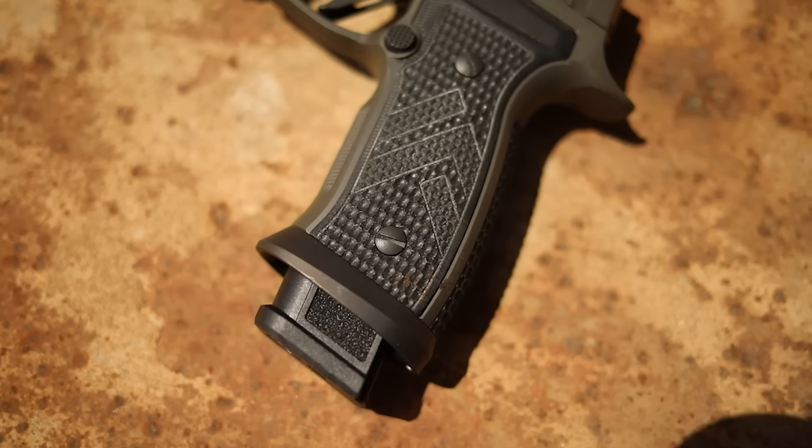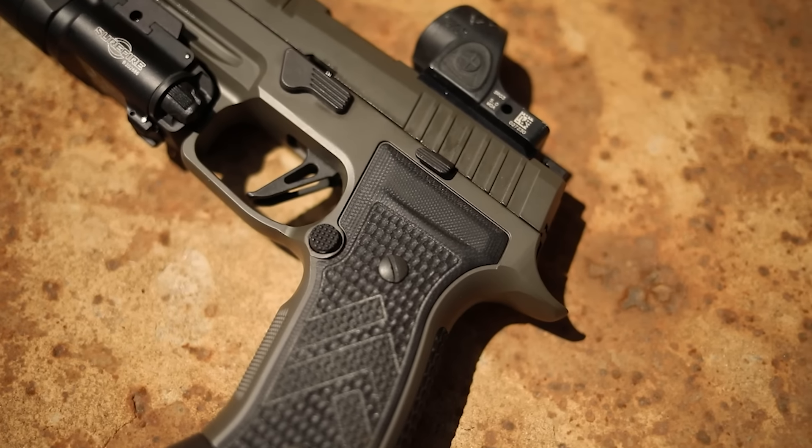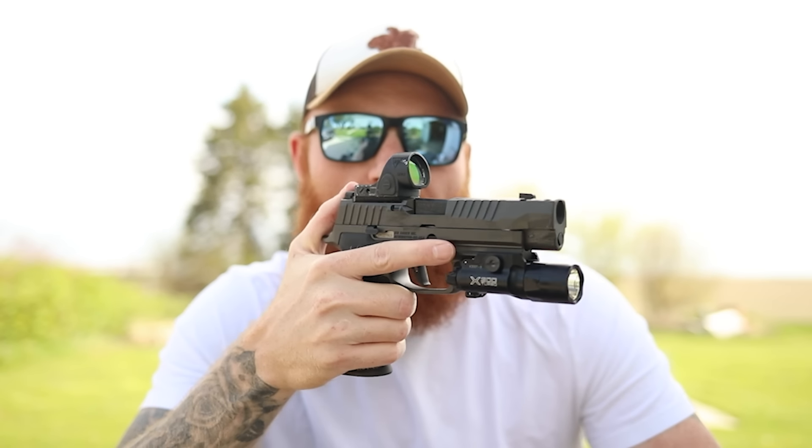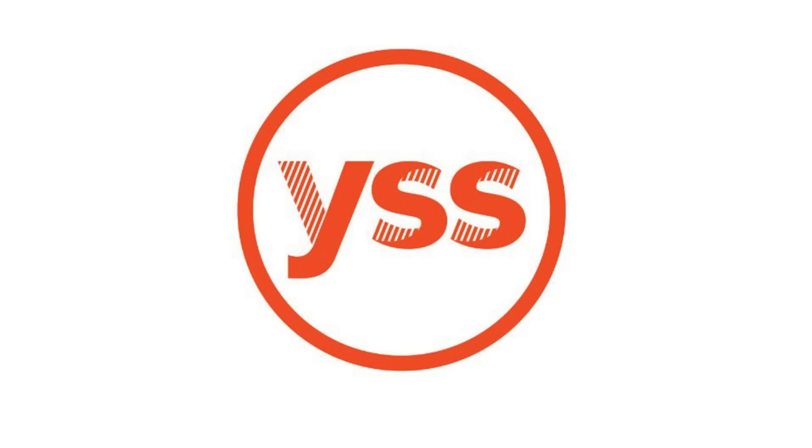It comes with a magwell and three 21-round magazines, so you have a lot of capacity right out of the box, plus the fire control unit. The MSRP I'm not really sure of — I paid about $1,200, which is a pretty good buy considering everything you're getting as long as it performs well. Before we get into shooting, I want to thank my Patreon supporters — you help purchase guns and ammo on the channel and I really appreciate it. Also in the description is a link to YSS, a youth shelter in Ames, Iowa — please go donate, those kids could really use your help.